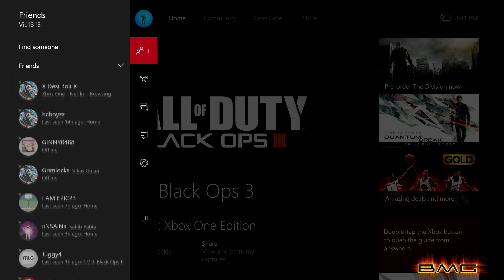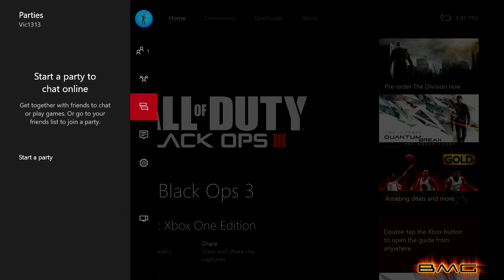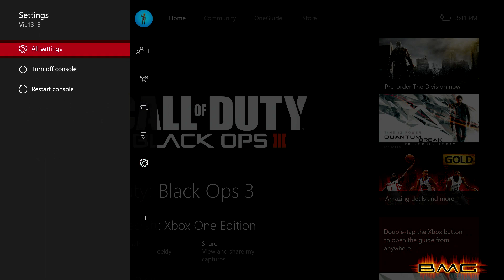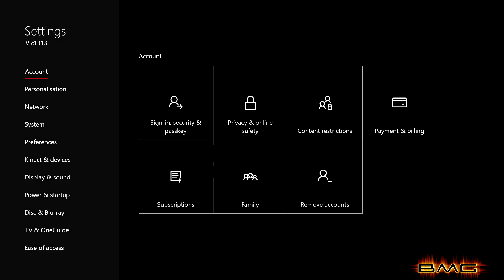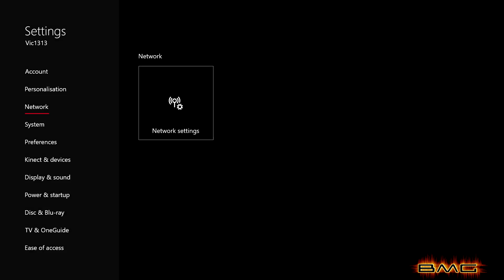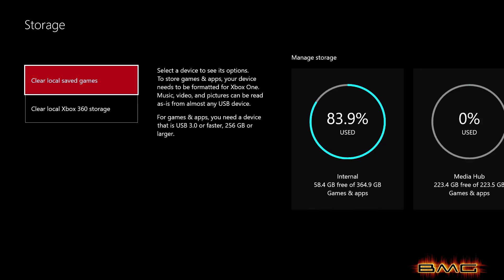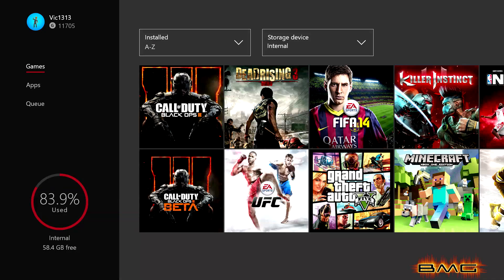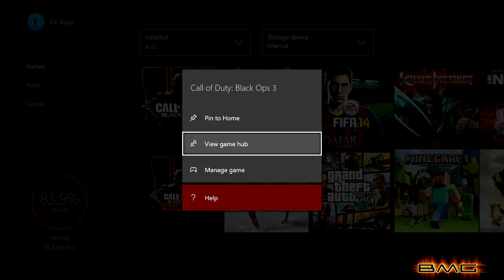Another way to get to that menu is to go to your home screen, click on Settings on the left-hand side, view all settings, go all the way down to System, and it should say Storage. Then you just go to 'view contents' of the internal hard drive. It'll take you to the screen where you go over the game you want to move and press the menu button and click on 'Manage Game.'